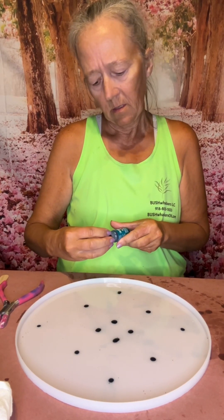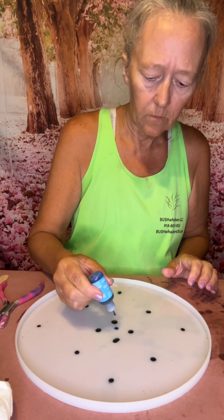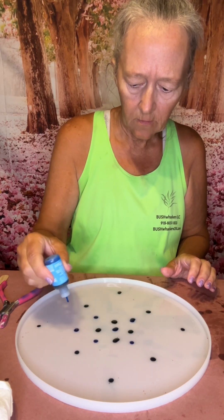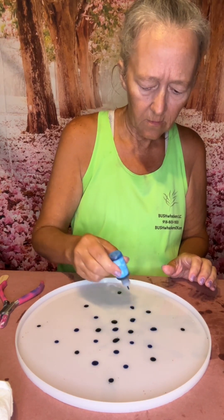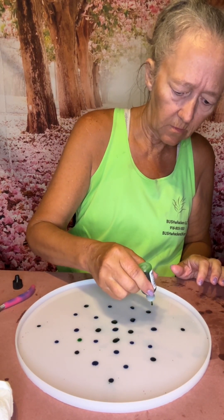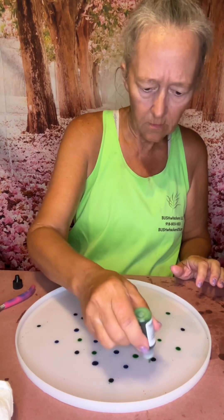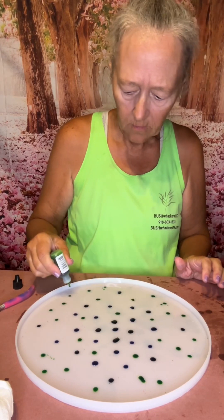This one is called Stream, and then we're going to do some blue — that's a pretty blue. We're going to add some green, and we'll do a little bit of silver around the edge. These are alcohol inks.